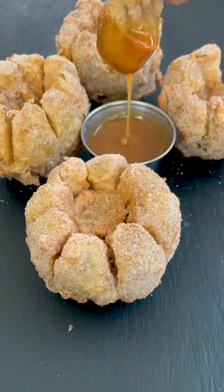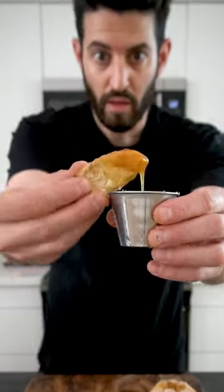If you've ever tried a blooming onion before, then you gotta try this cinnamon sugar blooming apple pie. Here's how you do it.